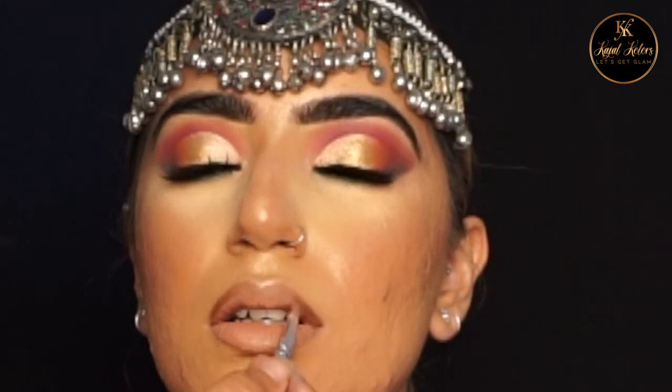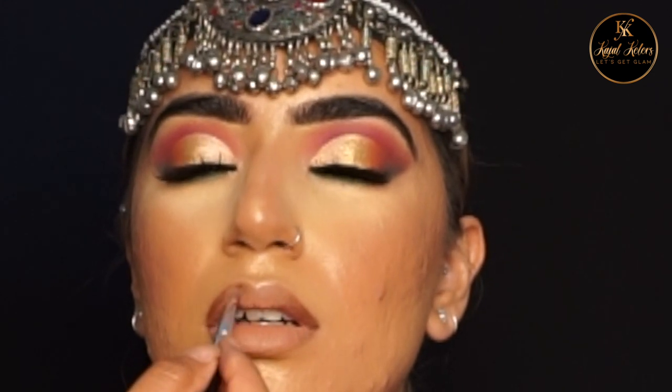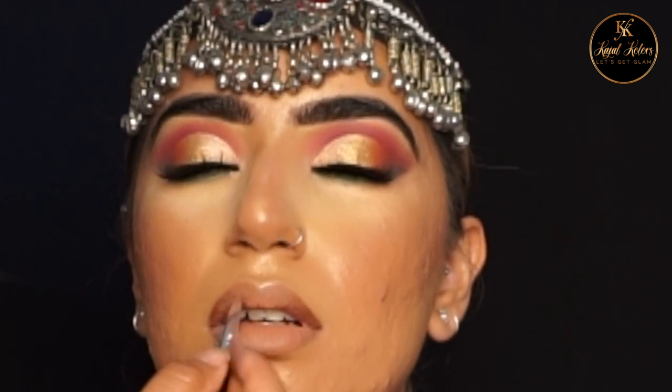I've then lined the lips using Haus Laboratories lip liner and filled them in with ABH Stripped liquid lipstick.